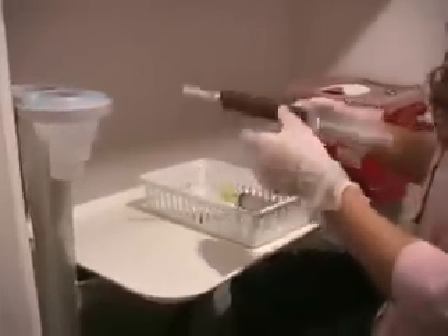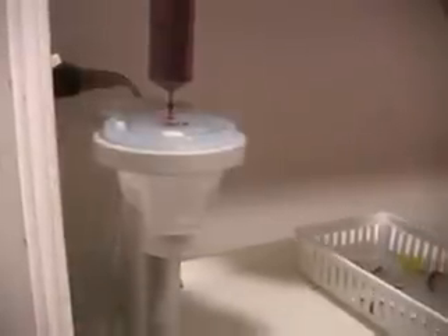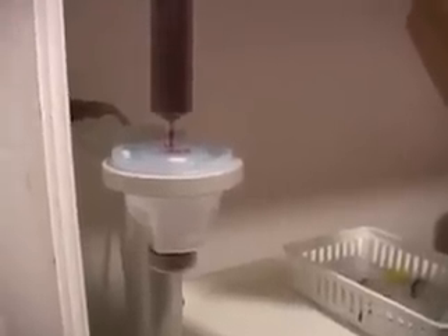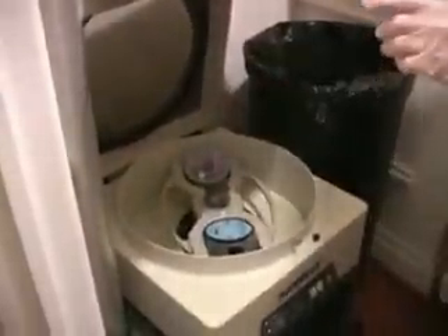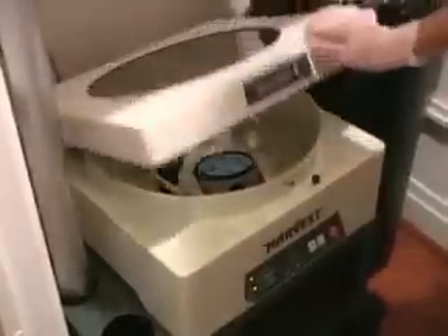Here you'll see the medical assistant putting the person's blood in a specialized plasma chamber. This plasma chamber has a specific filter that will separate out the platelet-rich portion of the blood. The whole centrifuging or processing of the blood takes anywhere from 10 to 15 minutes. Ultimately, we'll get out the platelet-rich portion of the blood. The platelets are specialized blood cells that are basically storehouses for growth factors — the growth factors normally needed by the human body to initiate the healing of connective tissue, such as ligaments or tendons.